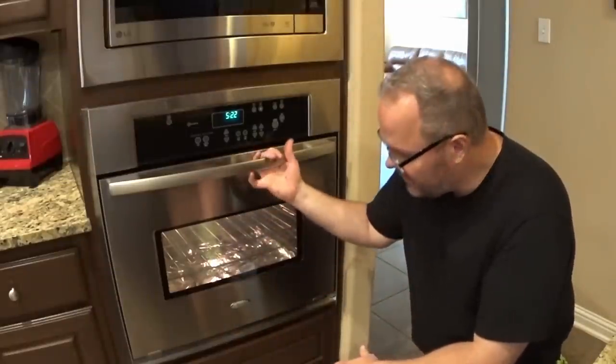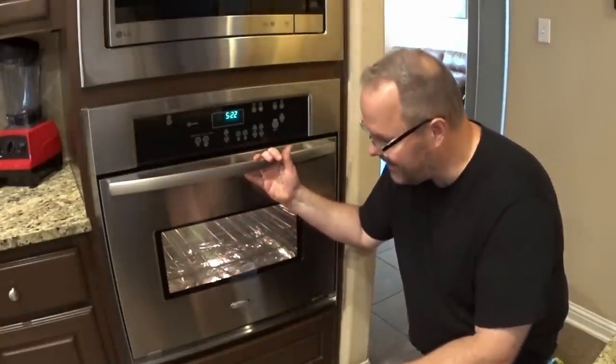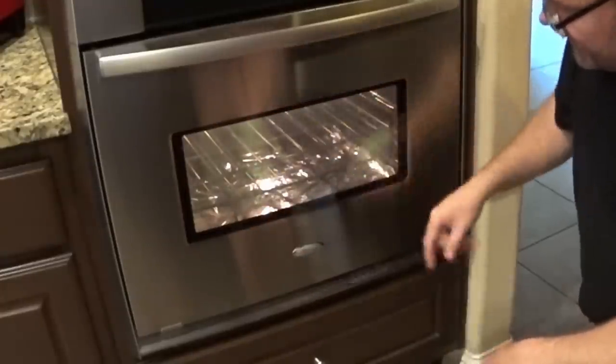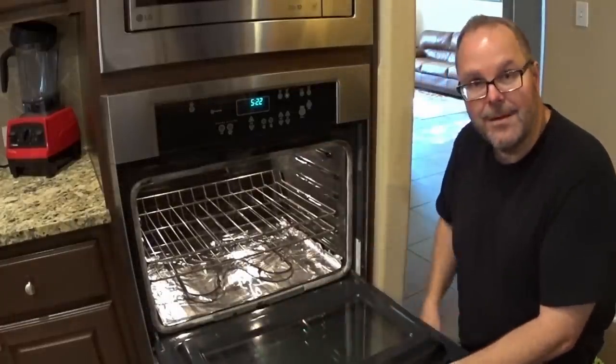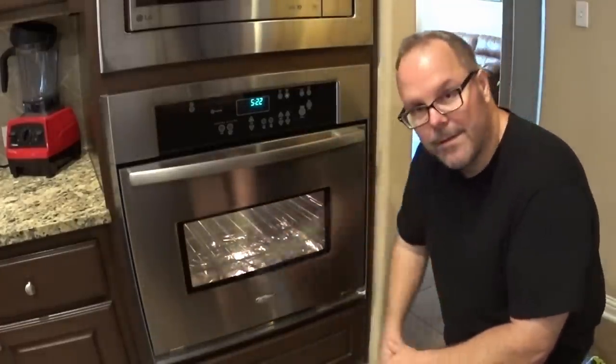There you have it everybody. This was actually much easier to rehang the door than it was to take off. Take a look at the difference — you can see that it is substantially cleaner inside and out, and that was what we were trying to accomplish. Thanks for watching.